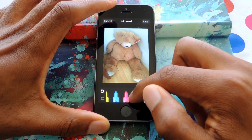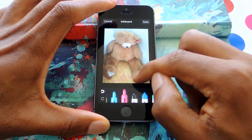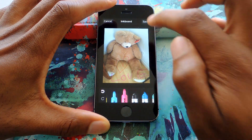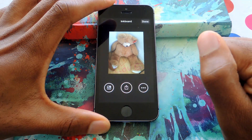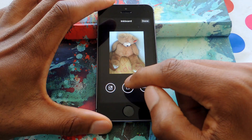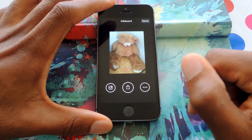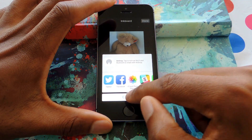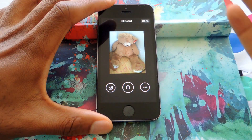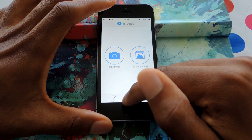I can choose a different utensil — whatever you like. I hit save right here and then it'll automatically bring up the share options. Here I can share with Instagram, or share just like before, and there are some more options. If I don't want to share it, I can hit done and it'll automatically save to my camera roll.